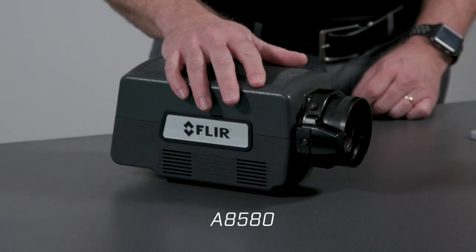I'm Jerry Beeney and today I'm excited to introduce the new FLIR A8580 compact high definition camera systems for R&D and science applications.